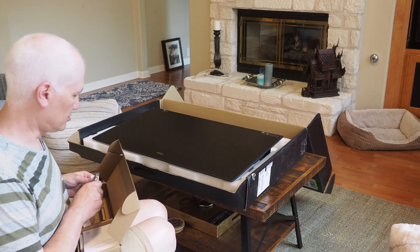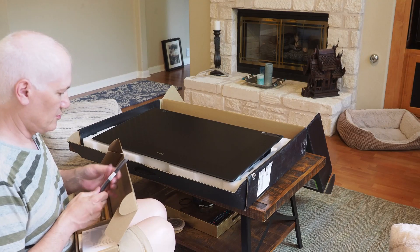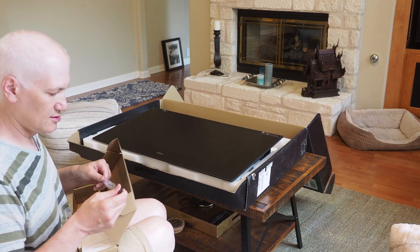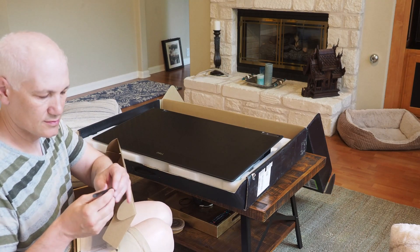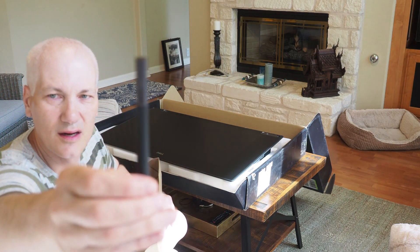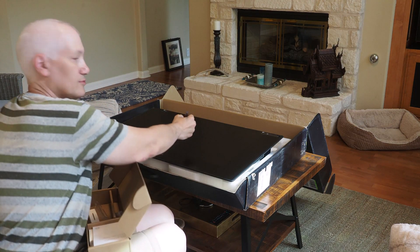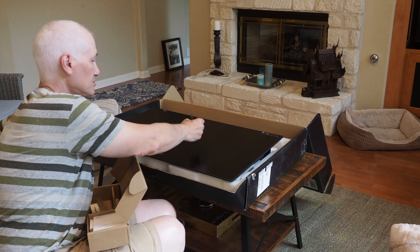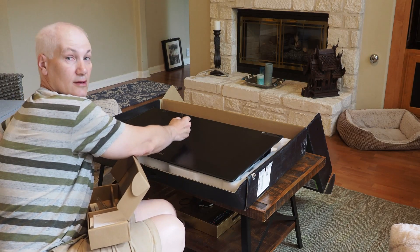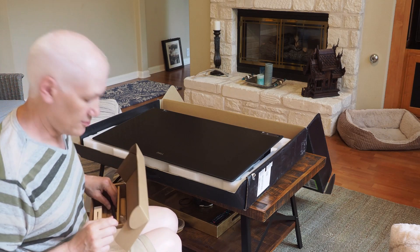And then it's supposed to have the little totem too, which is one of the most important parts of this. So I'll be talking and writing right here like this, and that's what you'll see when I do videos like that.